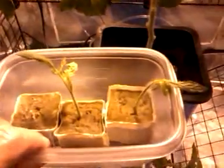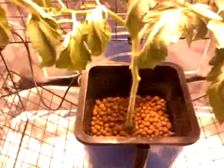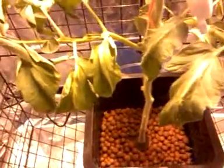Then of course you just stick them into one of these grow cubes. They've been out of the light for three or four days, and I decided to give them a little indirect light now — they should be fine.